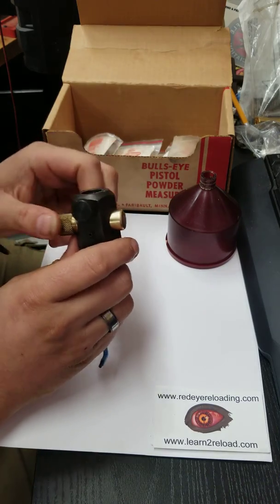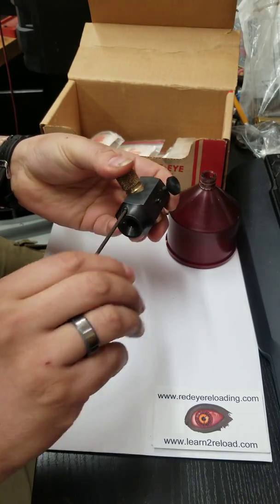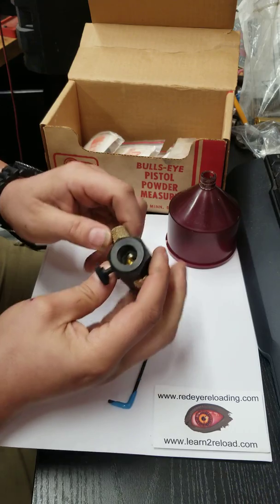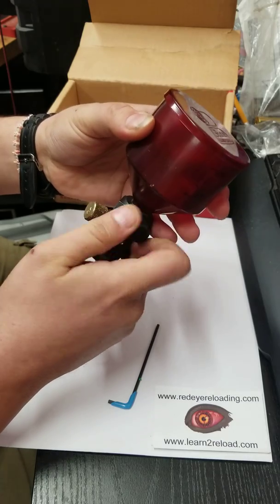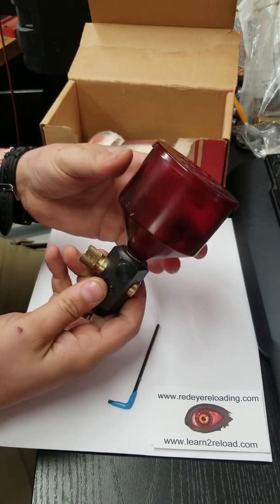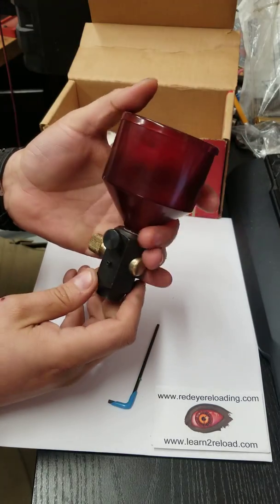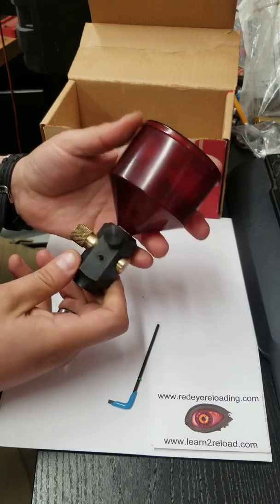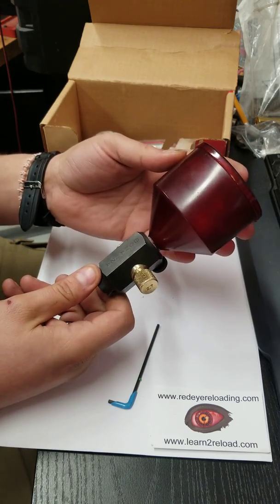I don't know how long this will last or if anyone will want it, but I'm sure there is someone that's going to want this — it's not only a piece of reloading history but an effective tool. It works great. You can mount it on the edge of your bench wherever you need it. I love this vintage reloading equipment — they worked then, they work now. Thank you again for being part of Red Eye, please subscribe to the channel. I'm going to do more of these as I come across neat equipment. Let me know if you've owned one, seen one — thank you guys.